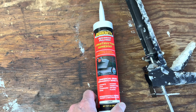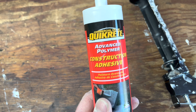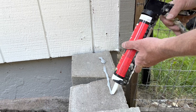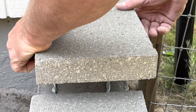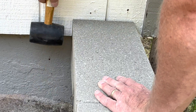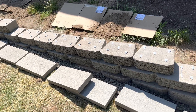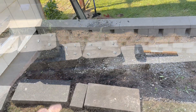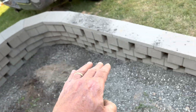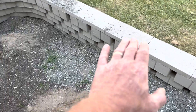Now I'm going to lay some construction adhesive — a quick-read advanced polymer construction adhesive — under each layer and under the top layer. We're backfilling now, starting with gravel in here for drainage all along here, and then we'll put soil over that.